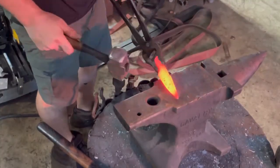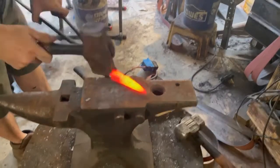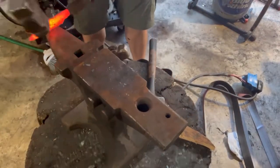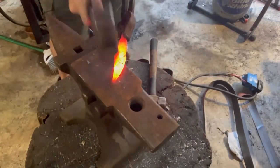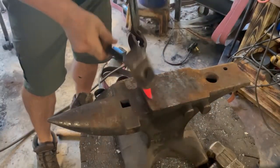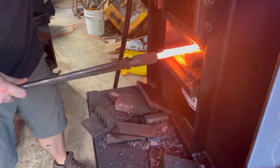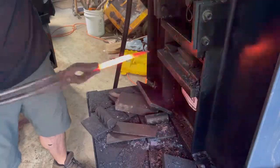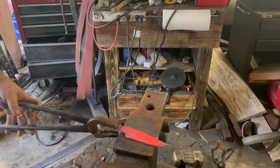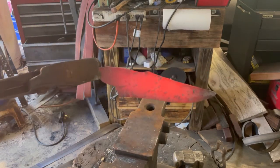I had to grind out parts that didn't want to forge weld back together, so I ended up with a lot less material than expected. With a mosaic billet specifically, you don't want to alter the pattern with heavy hammer work — you work so hard to get a specific pattern. So I tried not to forge too much on the bevels so the flats stay true to the pattern.